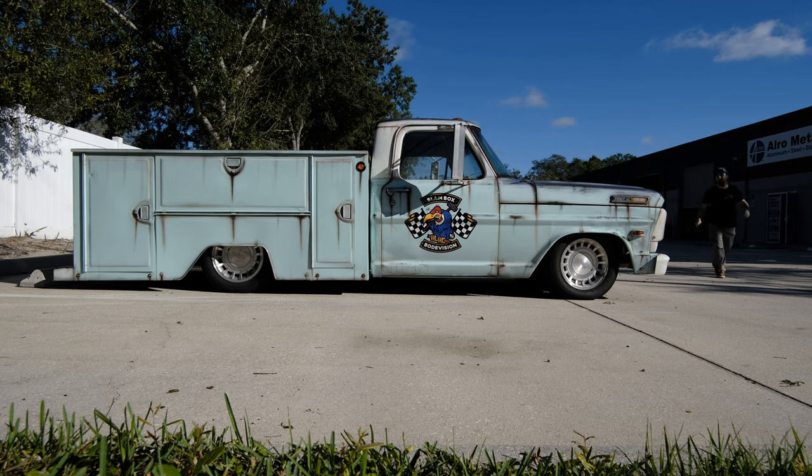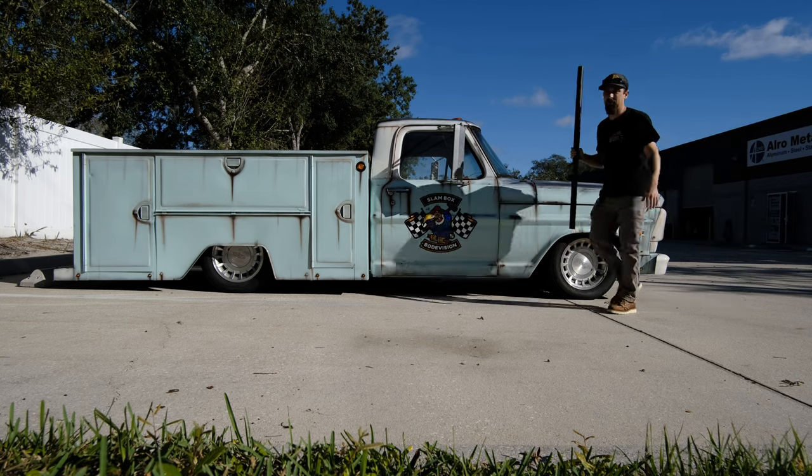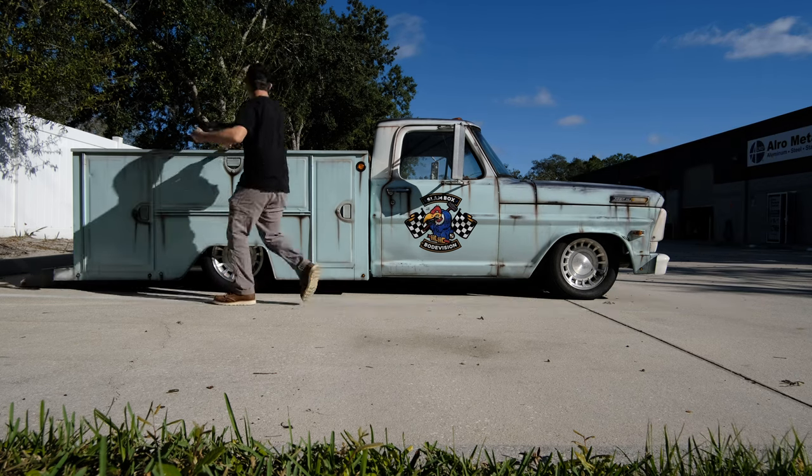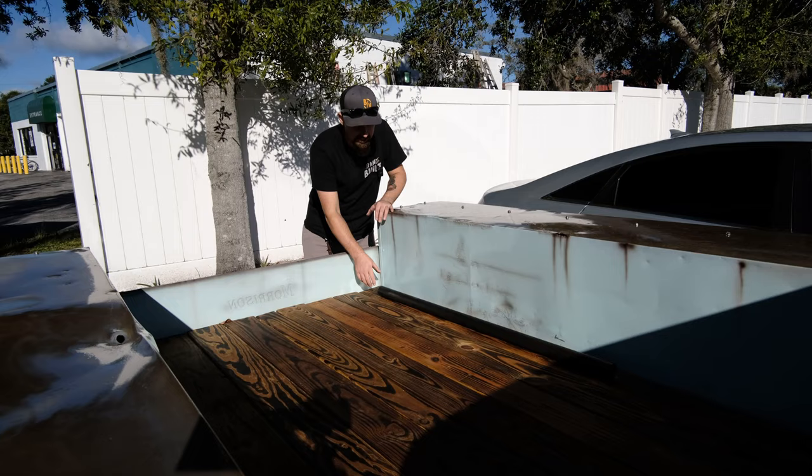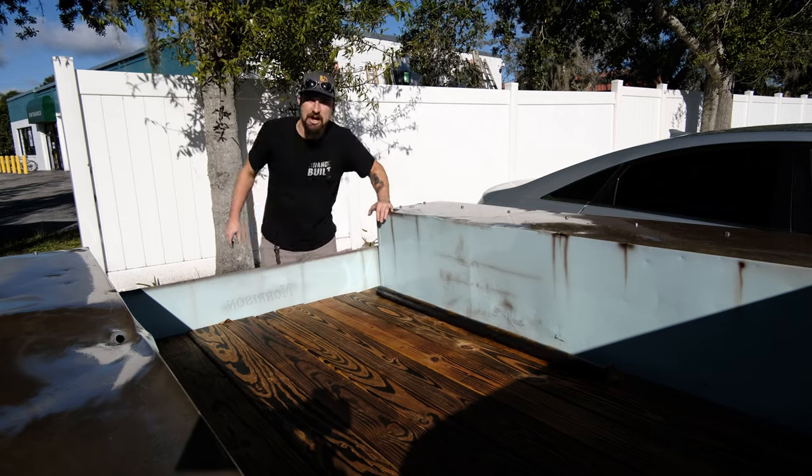So here we go — I got a tube for the back to tie that together. Now those little plates on the bottom, I realized I actually had some plate. Throw it in the slam box, and we got a work truck doing work truck things. Let's make our way back to the shop.